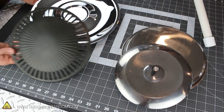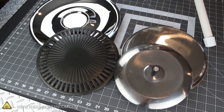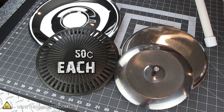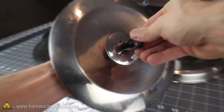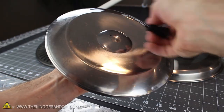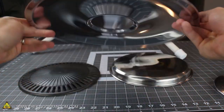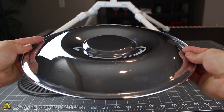I went to a local thrift store and picked up a variety of different pot lids and serving plates for around 50 cents each, so I'm confident you can find something similar for around a dollar or less. Pot lids are an awesome choice because when the handle is removed, you can see there's already a hole drilled exactly in the center. But for mine, I'm going with this serving tray instead, because I like the contour and look of it better, especially when it's flipped upside down.